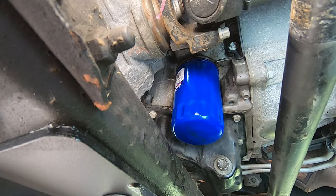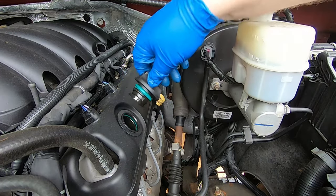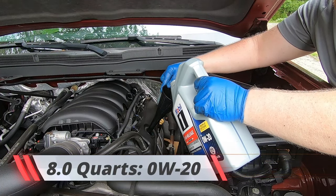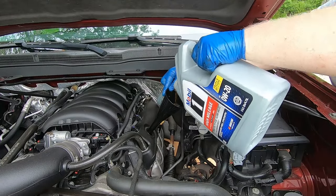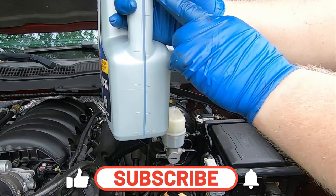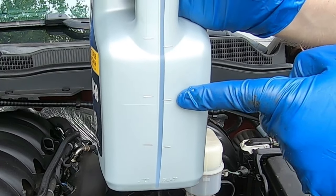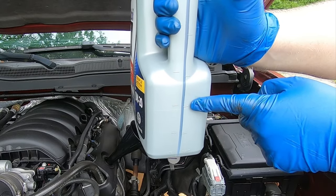Go ahead and remove your oil cap, put our funnel in. Make sure the funnel is lined up and start pouring your oil. For the second jug, count by these quarts — one side is liters, the other side is quarts. We need two quarts left, so we need to be at this line to get eight quarts total in the engine.